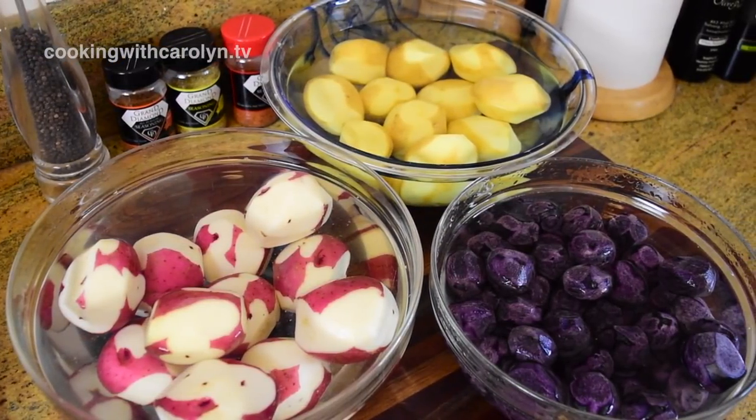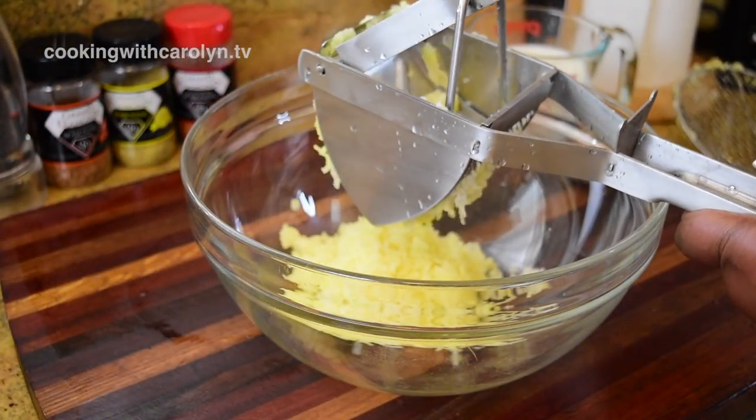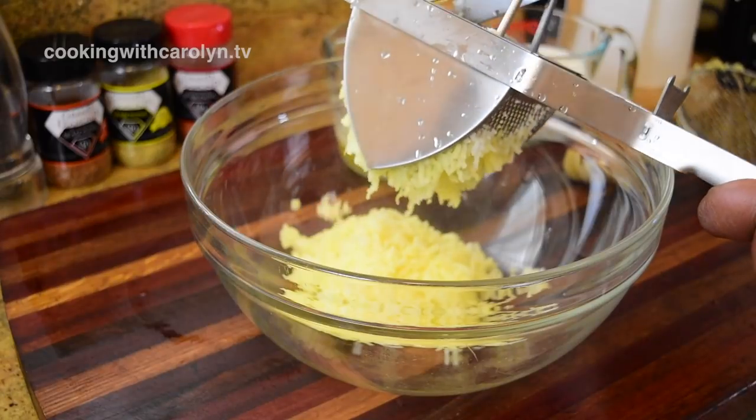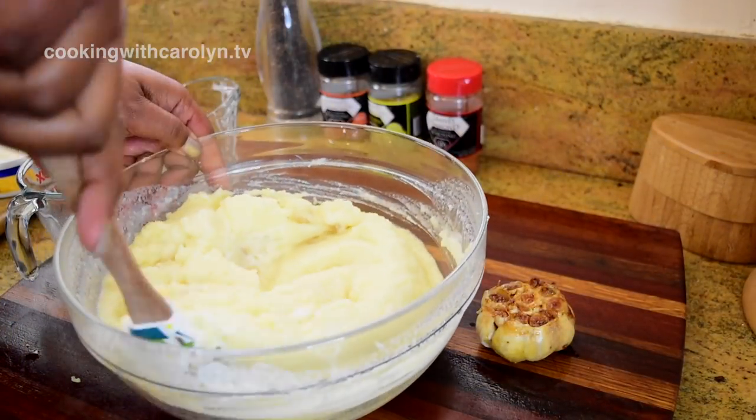Everybody, hopefully all of you are doing well. I've had requests to do a mashed potato recipe for a while now, and although I already had one, I wanted to do a few more. So I'm not just bringing you one recipe but three today that you can actually use wherever you see fit.